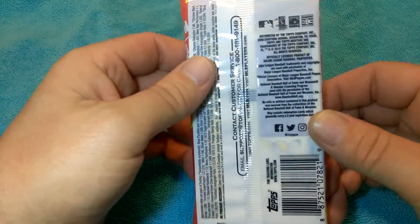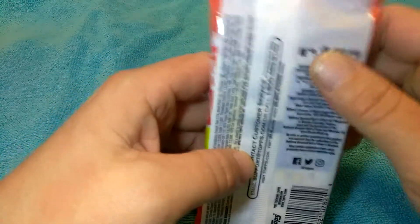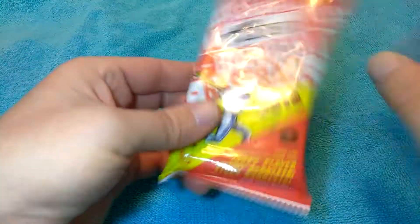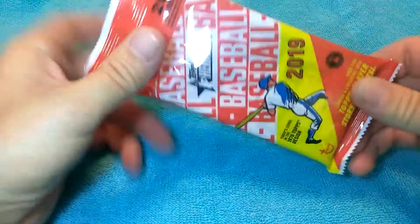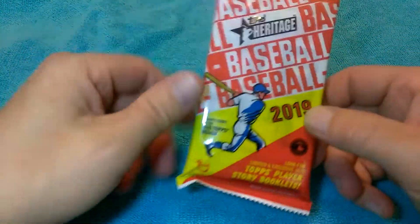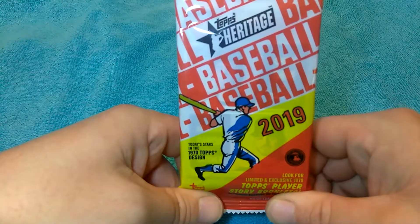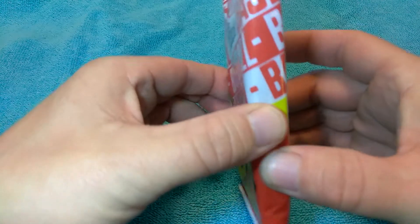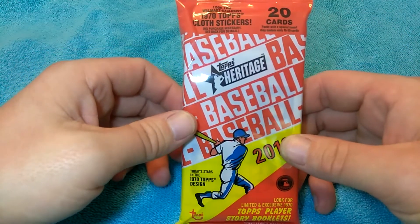I was curious how they knew this was a guaranteed hot pack. I haven't really looked at it closely yet — it bends. How do people know you have a guaranteed autograph or a guaranteed game-used whatever? I can kind of move this around but I don't feel anything thick.